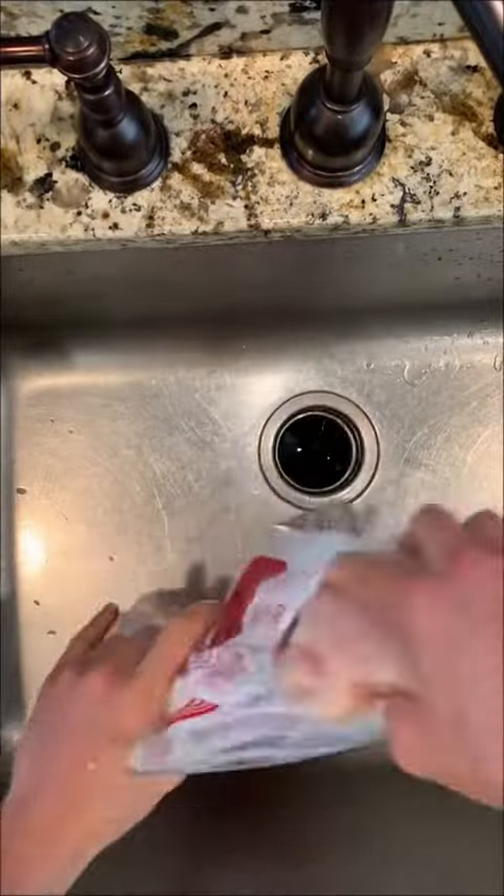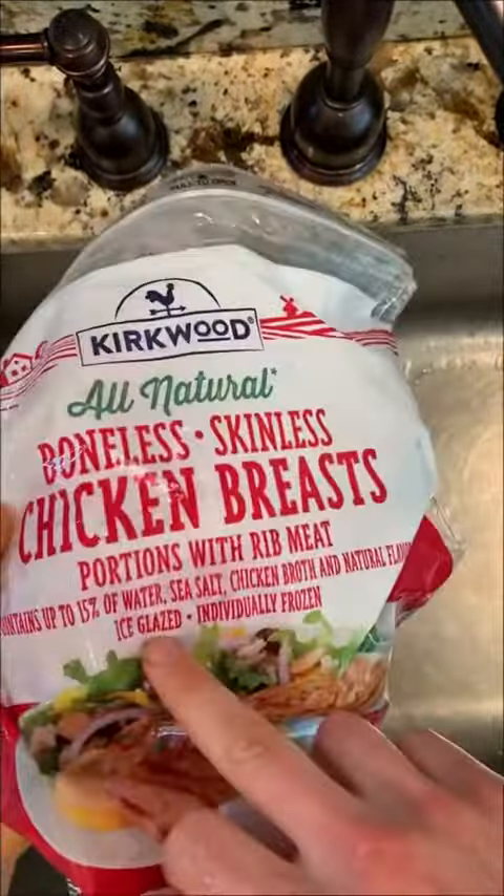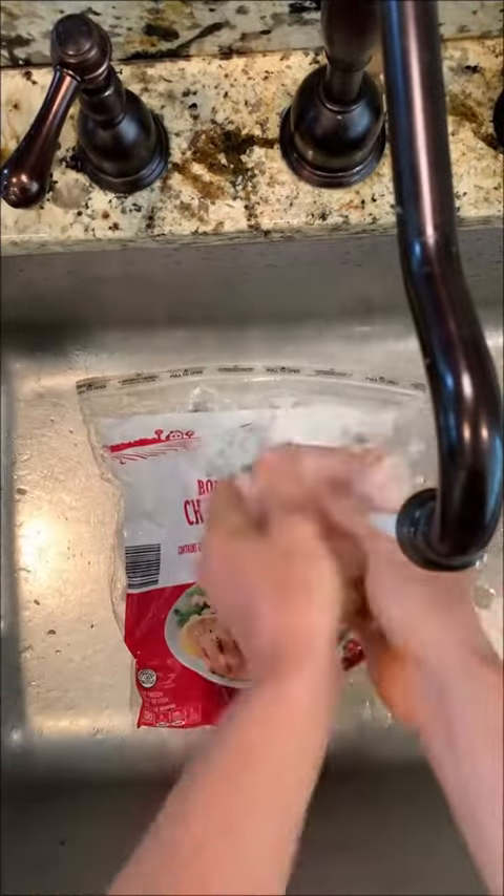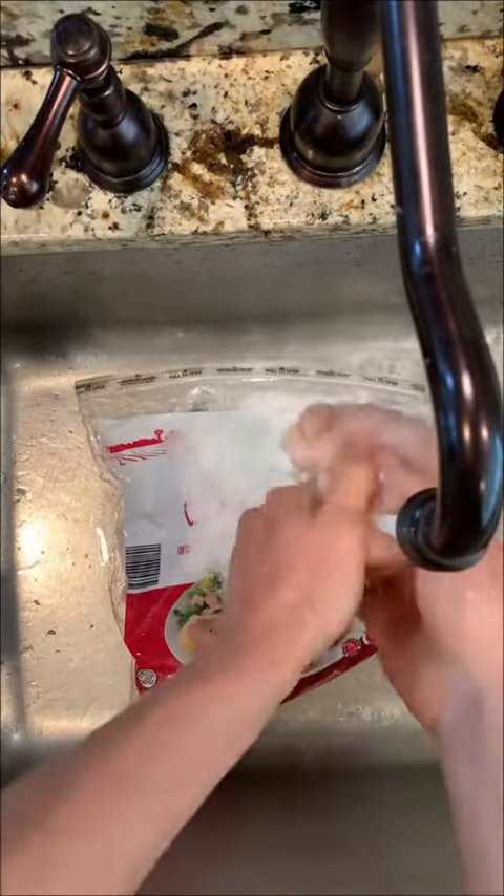Today we're going to be making the perfect cooked chicken. I'm going to be using ice glazed chicken breasts. These are 85% chicken and 15% other stuff.